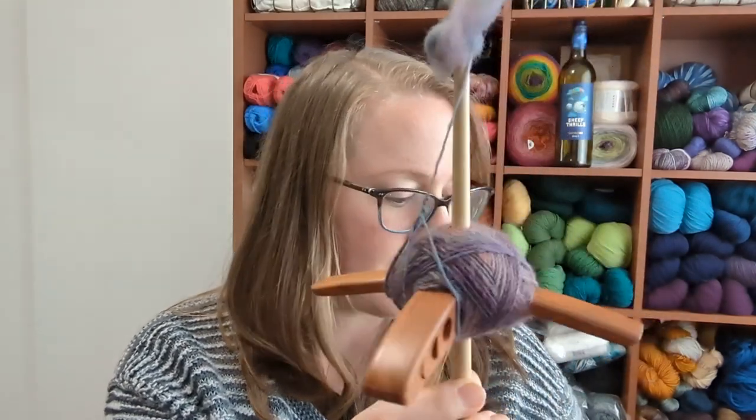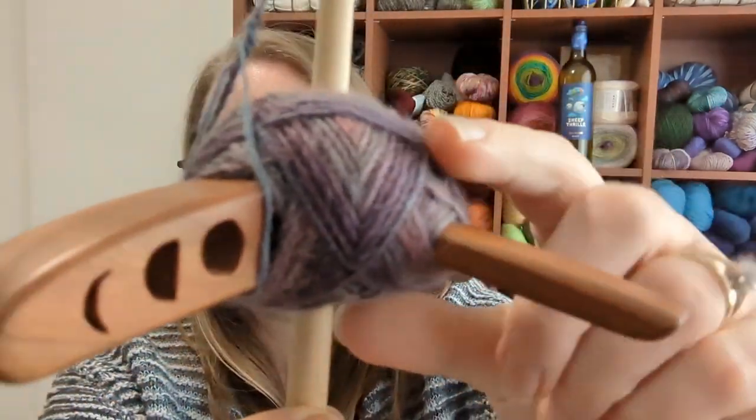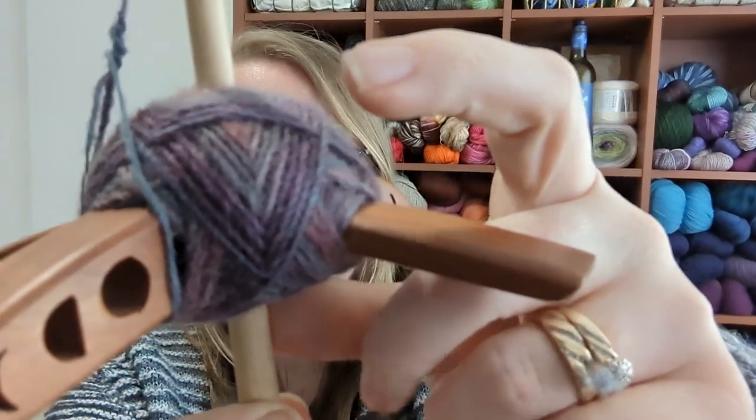I have been working on some drop spindle spinning on my Turkish drop spindle. This is the third ounce. I have eight ounces total — four ounces in one colorway and four ounces in another colorway. The plan is to spin all of that up on my drop spindle, and what I'm doing is chain plying it as I go, so all of the yarn on here is already plied.